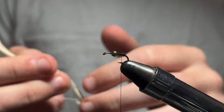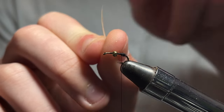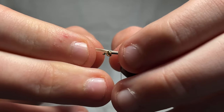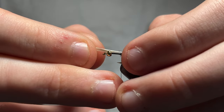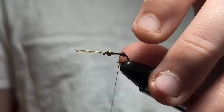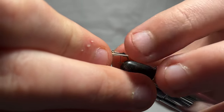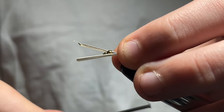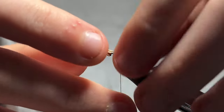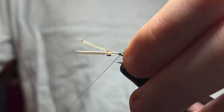Next, take some biots — I'm not sure if these are goose or turkey, but they're white. Cut two of them off. Take one of them and make sure it curves this way — you want it to curve outwards. Take the curved side and tie it to the shank. You want it maybe about a hook gap long for the tail. Tie it in with about two wraps. Take the other one and do the same thing. You want to kind of pull it up because the thread torque is going to carry it to the other side. Make sure to tie it back to that dubbing ball.